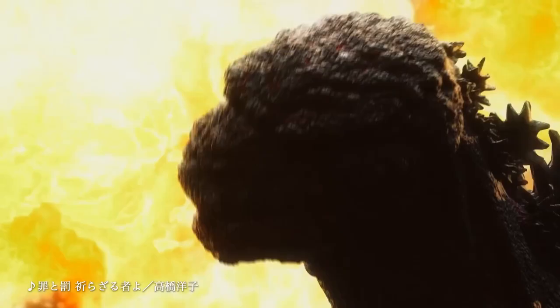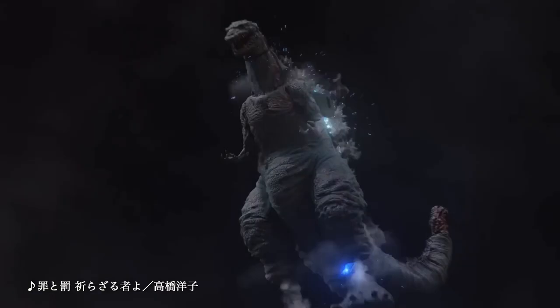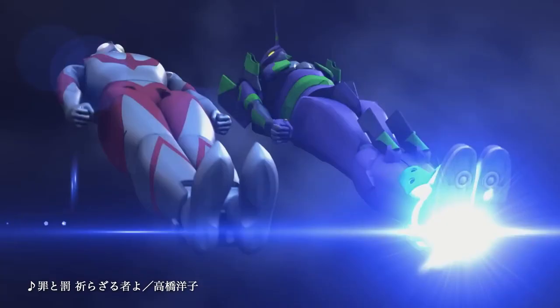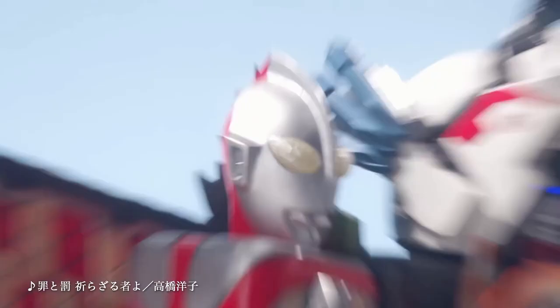Not only do we get this awesome animation, we're getting a figure where Shin Godzilla, Shin Ultraman, EVA Unit 1, and Shin Kamen Rider all fuse into — I guess — a Shin Megazord. And they even made a suit for the commercial.